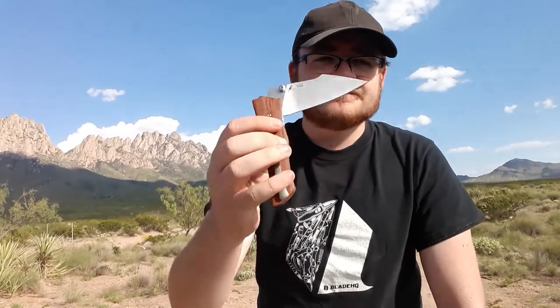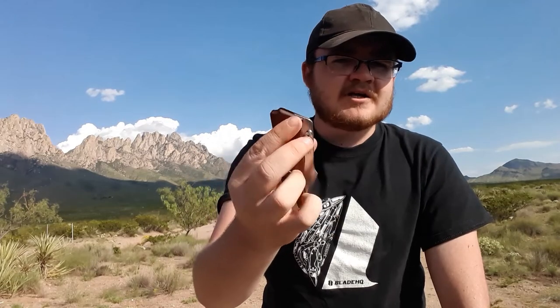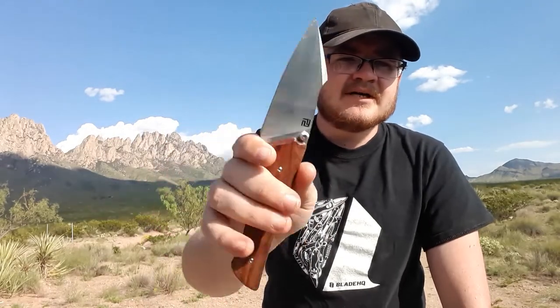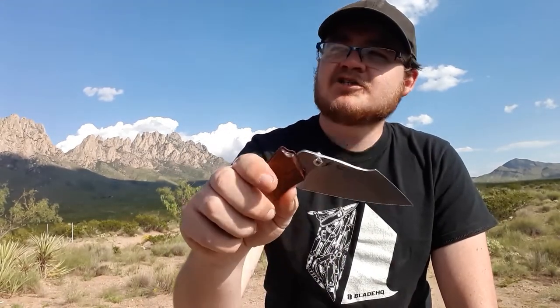Let's talk about the action first. Running on bearings, thumb studs — very good action, very unique thumb studs. You'll get to see those in better detail at the table. Really good action, no complaints with the action at all.